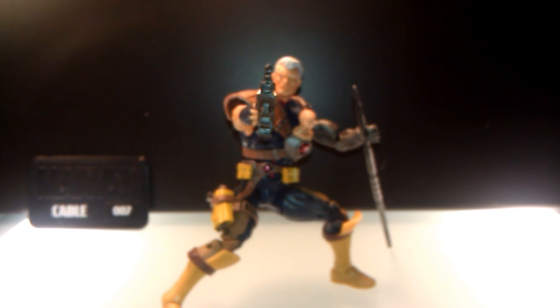What's up guys, it's TenaciousRick and we're back with another Marvel Universe review. Today we're doing Cable. As I said in my Apocalypse video, it's my favorite wave, and Cable I'd say would be probably my second favorite.